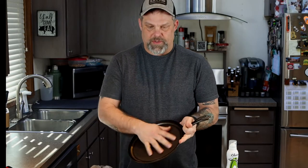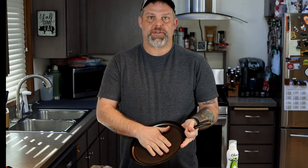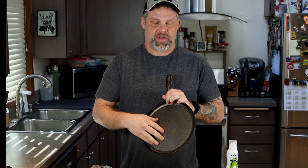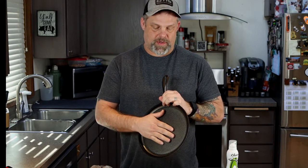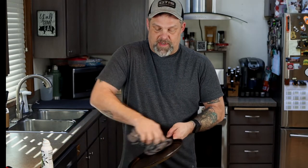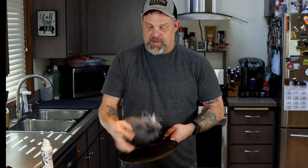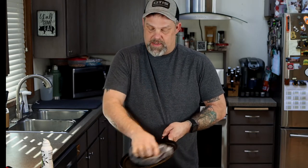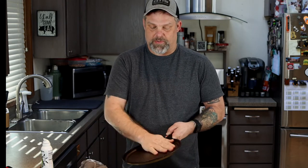Just to check in real quick — this is done with the first round in the oven. You're gonna notice just a real light golden color on the pan. Perfectly normal. Even after three times it's probably gonna look like that. We want to add a little bit more oil in here — just a little bit. Wipe it around real good, flip that rag around. You don't want to be able to see the oil; it should almost feel dry. Back in the oven.